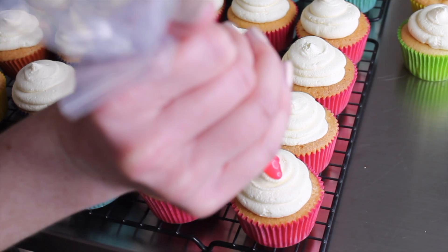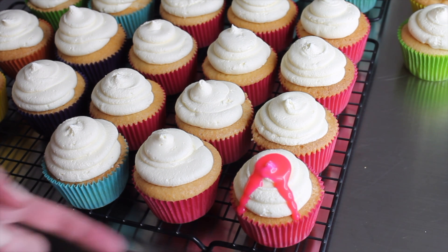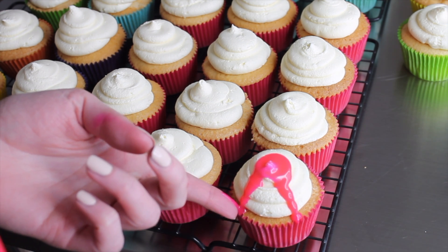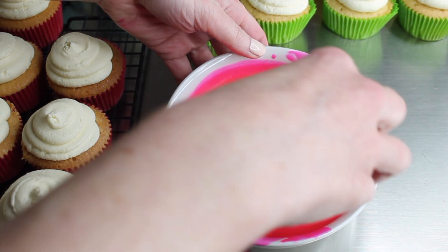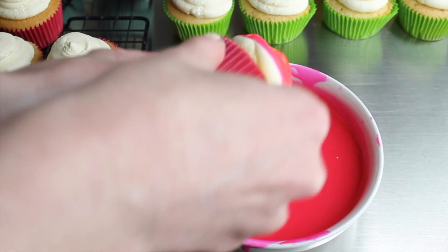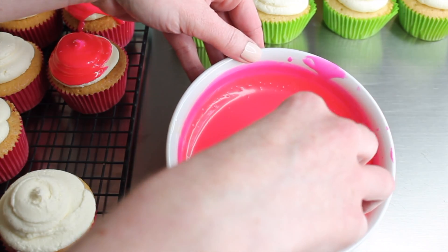My initial plan was to drip the ganache on top of the buttercream and have it run down the sides evenly — like a nice sundae drizzle. But I tried drizzling with a piping bag and it was way too runny; it just ripped straight off one or two sides and ran down onto the table. So I changed my design and dipped the cupcakes into the ganache instead, let the excess run off, and when I turned them over the buttercream had a nice dome of ganache on it.